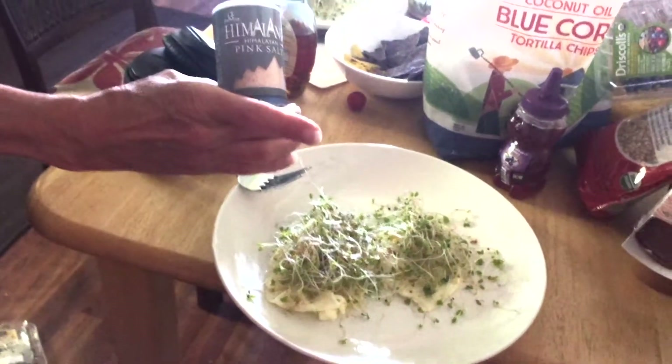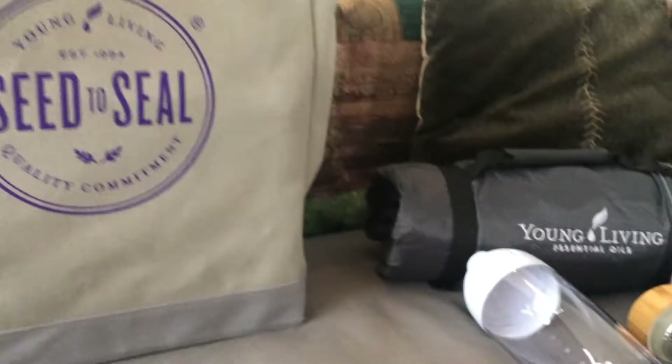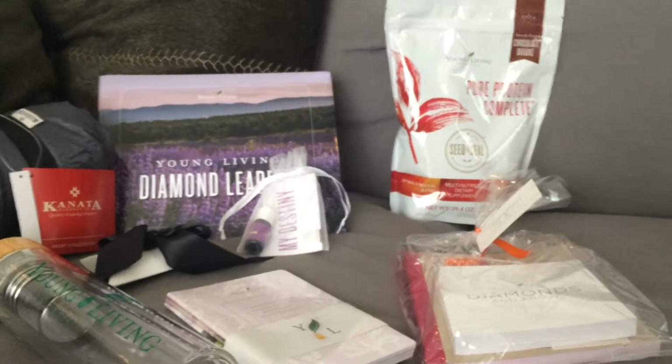Because mom's a diamond, they gave her some extra stuff to show you — there's a blender bottle, a water infuser, some other stuff, and a set of notebooks that another diamond gave us.